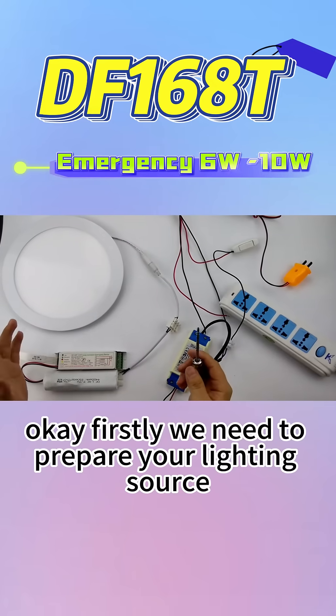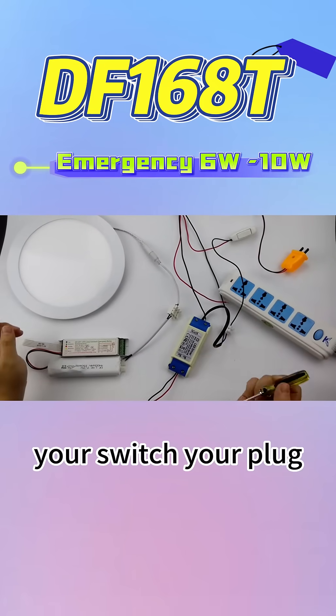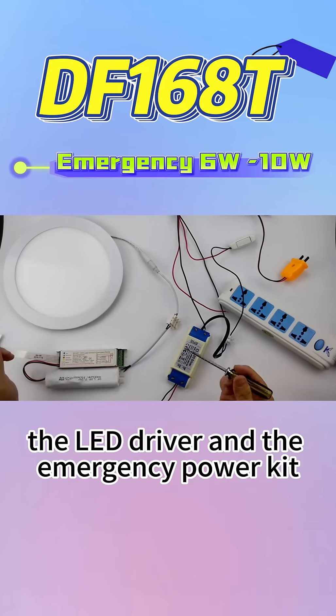Firstly, we need to prepare the lighting source, your switch, your plug, the LED driver, and the emergency power kit.